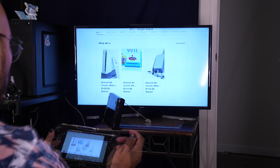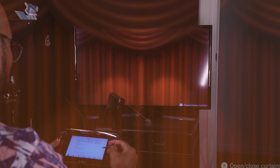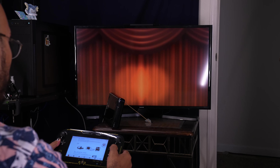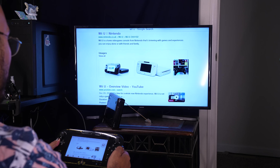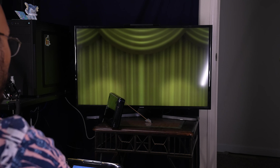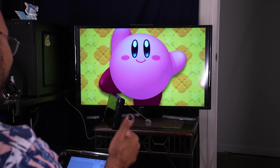My favorite feature by far is the curtains. It covers up the TV while still allowing you to browse on the gamepad. And if you hold down the button that does the curtains... you could put anything behind those curtains. Fantastic.